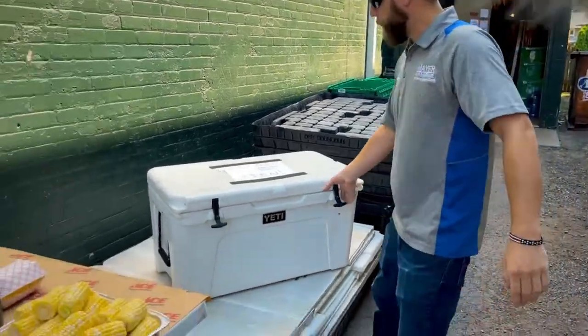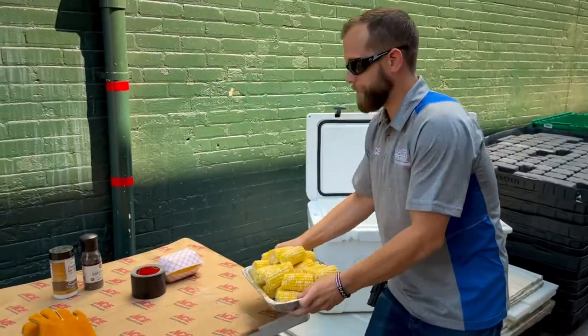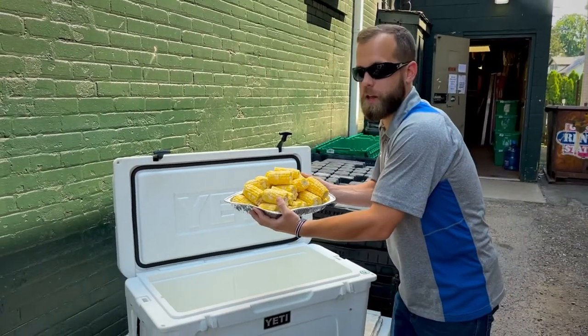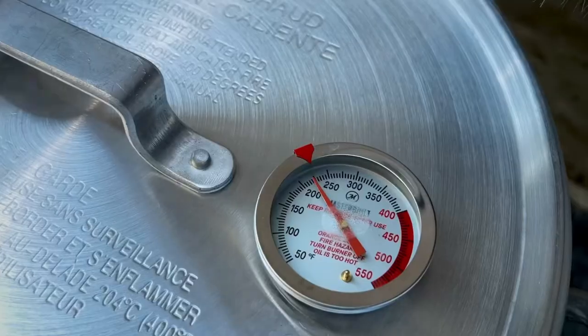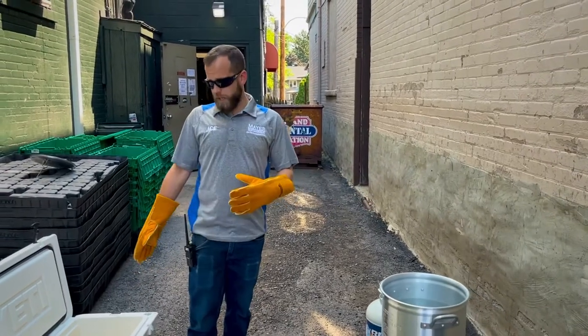First thing is get yourself a cooler and fill it up with some corn. You don't have to half it — we just did it to share with our employees. We got our water boiled, now we just got to get it in the cooler.